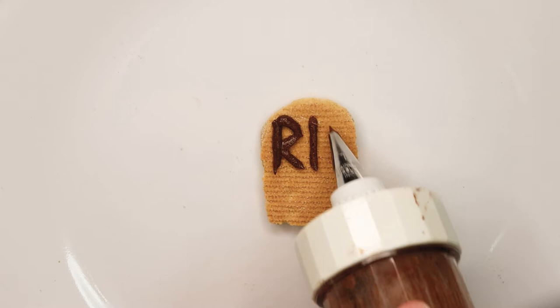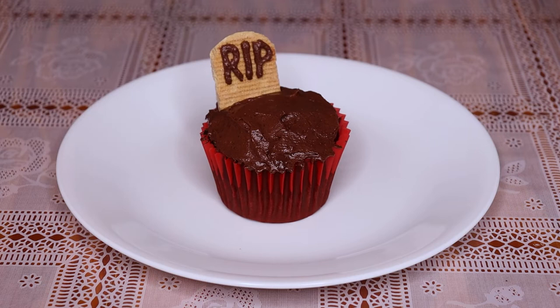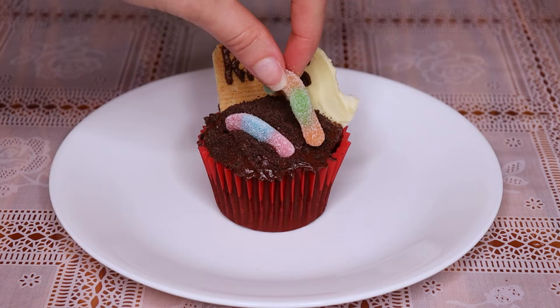The last step is to decorate your cupcakes and get creative. Pushing the biscuit into the cupcakes can be hard as it's not quite stable — maybe poking a hole in the cupcake first might help. I also used some sour worms to decorate my cupcakes.